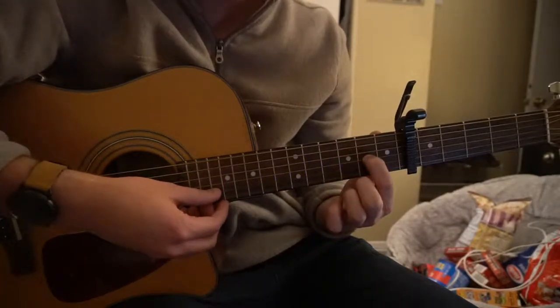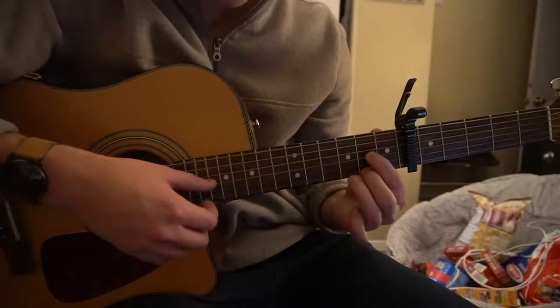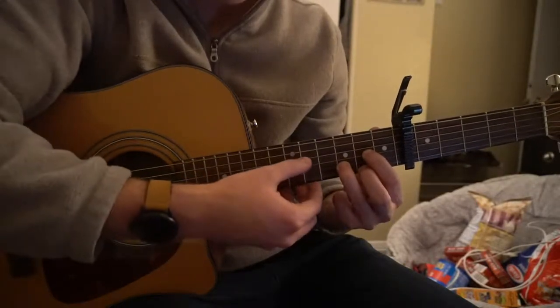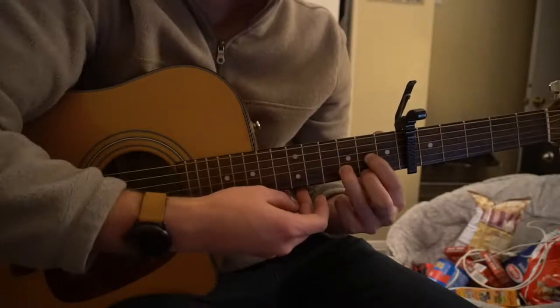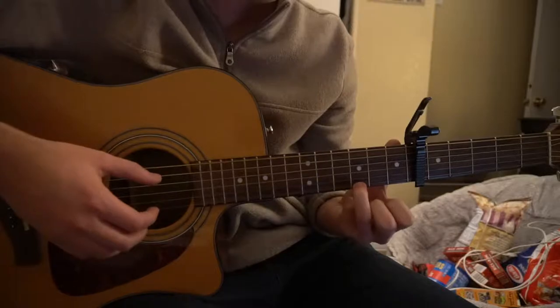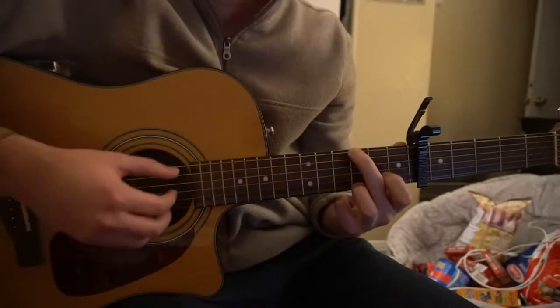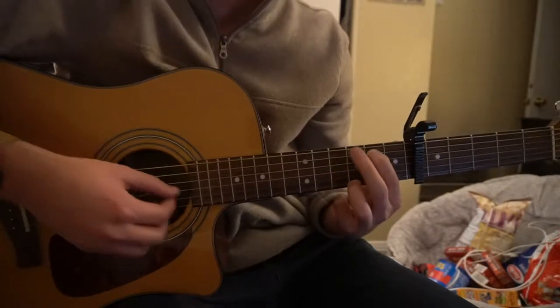To get to a D chord, your index goes to the 2nd fret of the G, middle finger is on the 2nd fret of the high E, and ring finger is on the 3rd fret of the B. For the G chord, your ring finger is on the 3rd fret of the high E, middle finger is on the 3rd fret of the low E, and your index is on the 2nd fret of the A string.